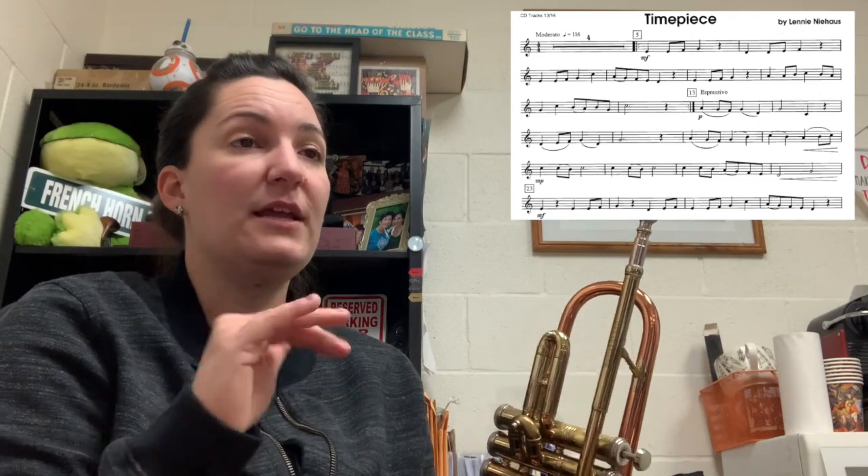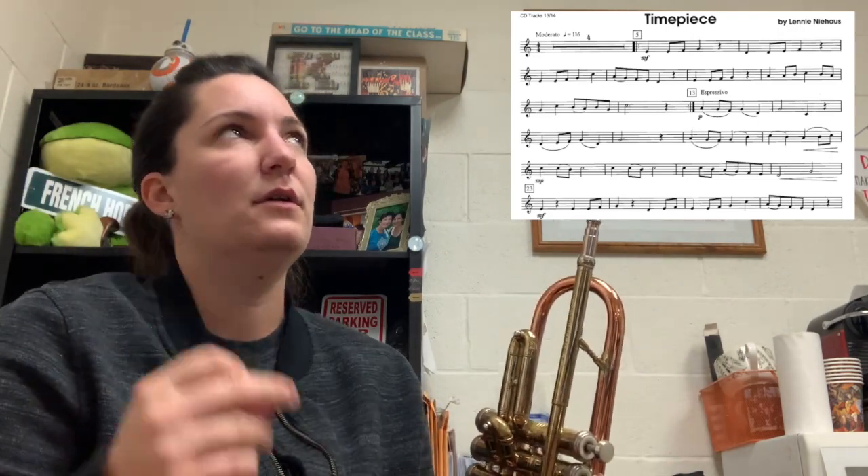Now I'm going to play through 5 all the way to 23. I'm going to go a little faster, and this is a tempo I would like to see you guys aim for. I'm not taking the repeat at 13 — I'm going to go straight through 5 to 23. Here we go.